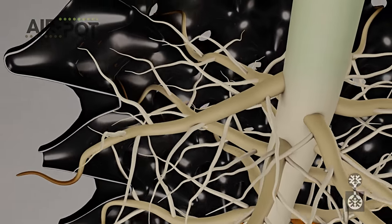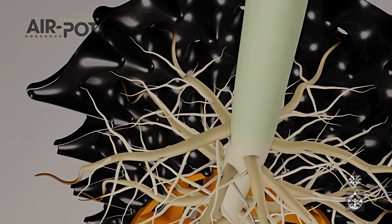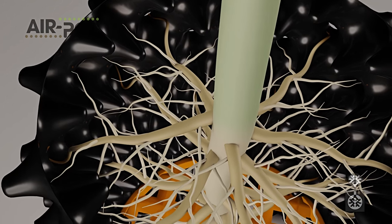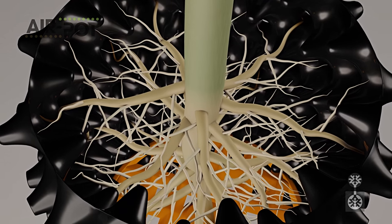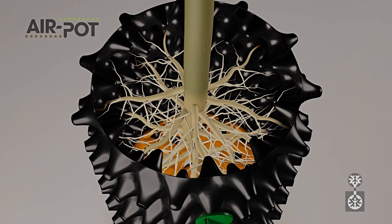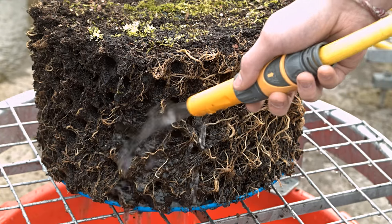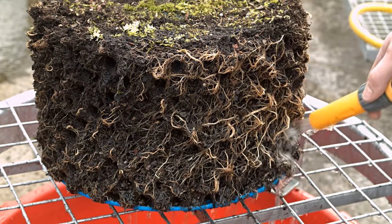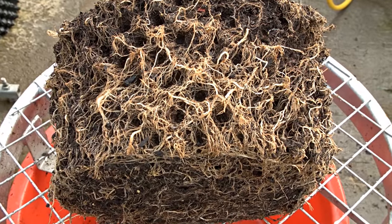The process is repeated and the plant rapidly develops a mass of outward pointing, fibrous roots. This enables the plant to absorb more nutrients and water, stimulating faster growth. Washing out the roots of a tomato plant shows how the air pruning has created a dense mass of fibrous roots with no circling.